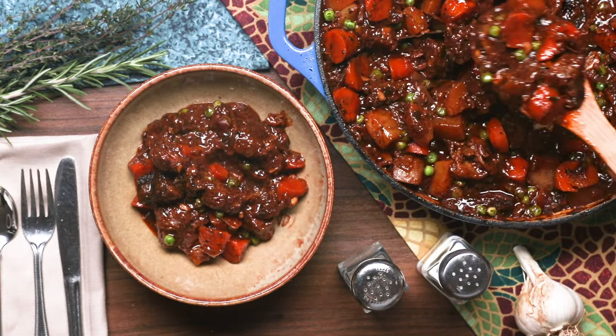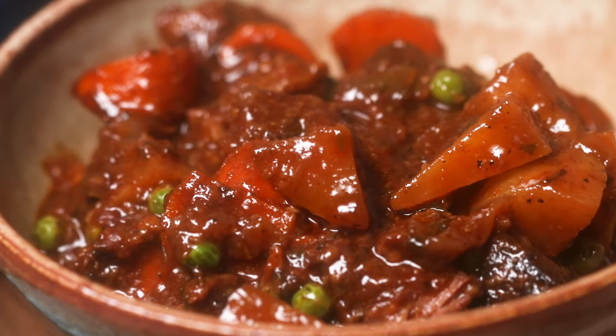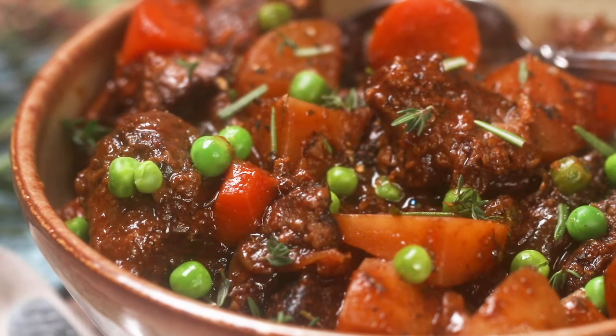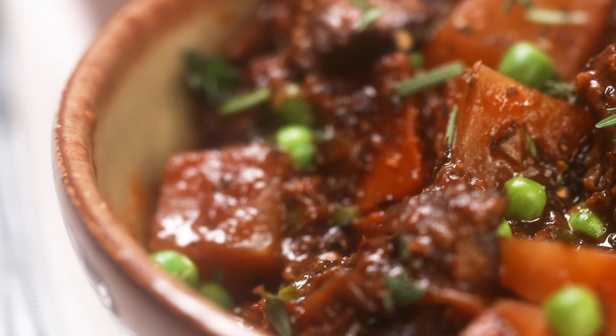If you enjoyed watching this video, please subscribe to All Recipes. We make a ton of helpful food videos that are going to be so useful for you in your kitchen. Don't forget to press the notification bell so you don't miss any of our great videos. Down in the comments below, tell me about the last time you had beef stew. I'm Matthew Francis and I'll see you next time.